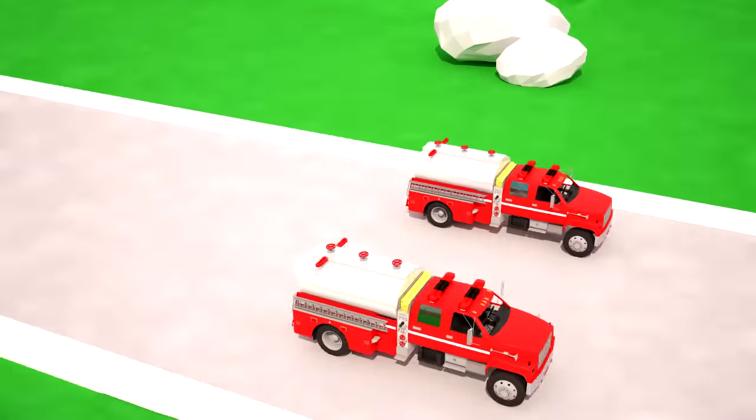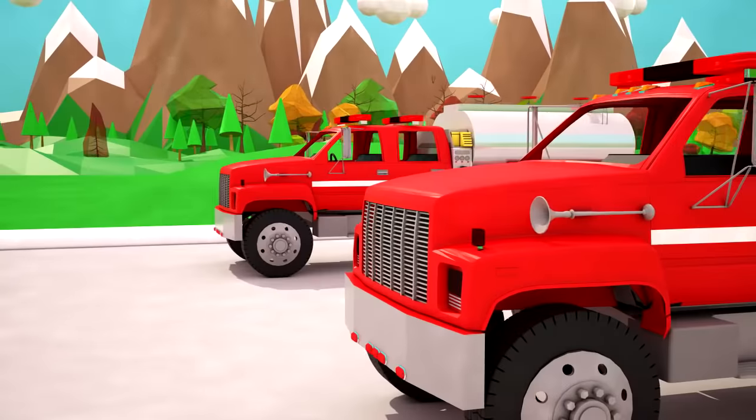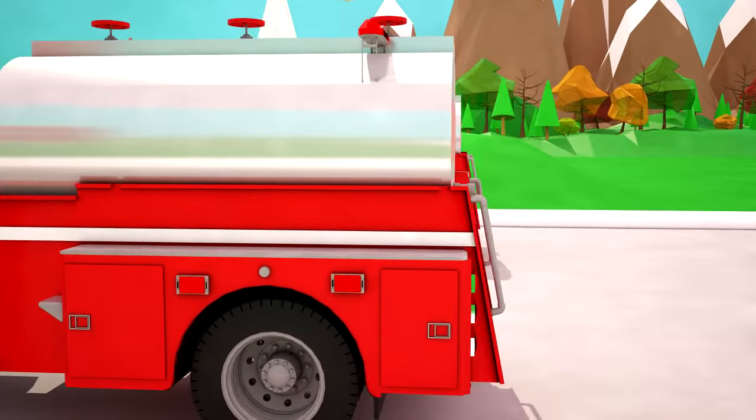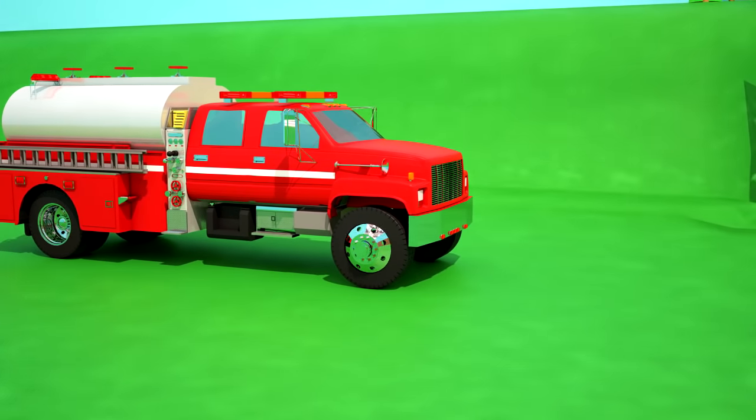A fire tanker is the most common type of firetruck. Its purpose is to deliver the fire crew and firefighting equipment to the fire's location. It is also used to spray fire extinguishing foam and water in areas with no water supply.